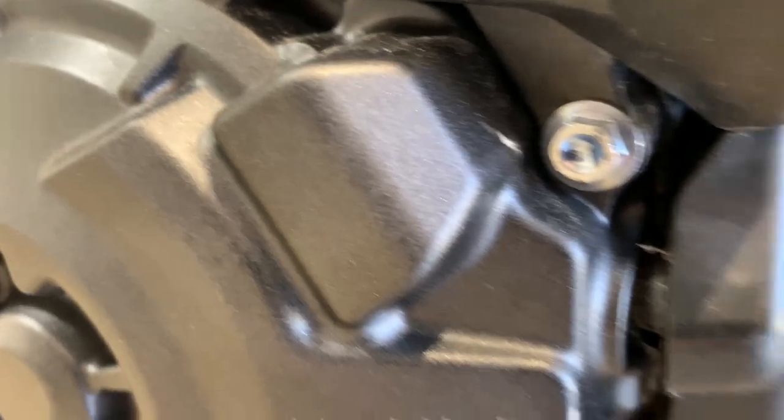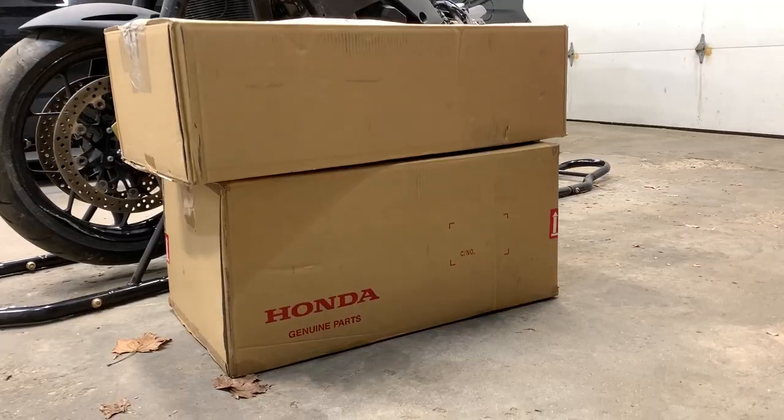Welcome back to the channel guys. As you know from the most recent CBR video, the engine on this thing is 100% good. The bad news is I put the stator cover in wrong. There's a little grommet on the right side and I didn't fit that in correctly, so it is dripping oil down there. But we have started collecting a lot of parts for this thing.